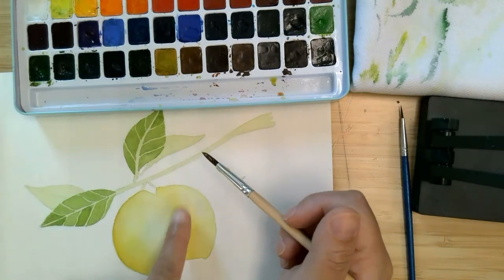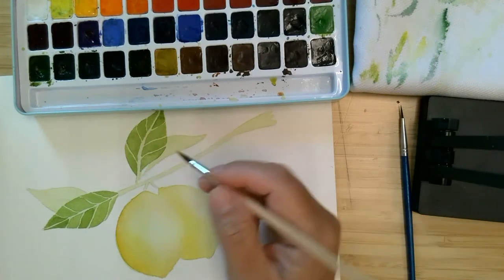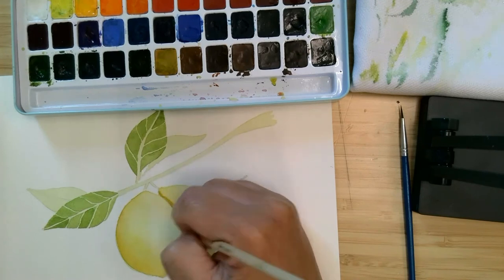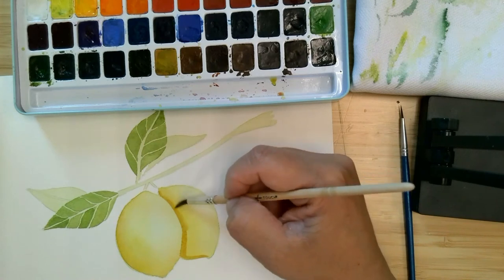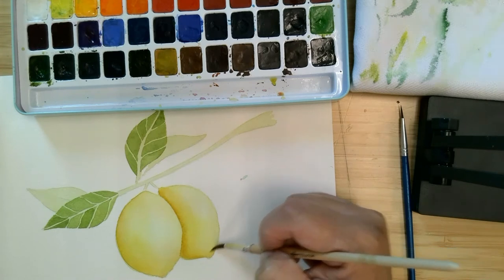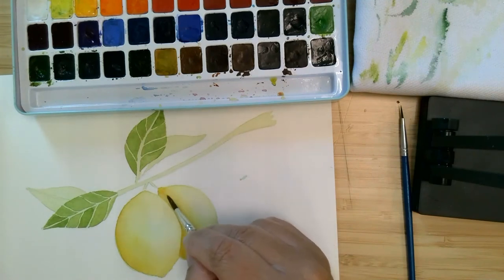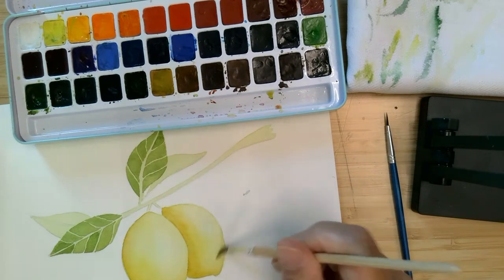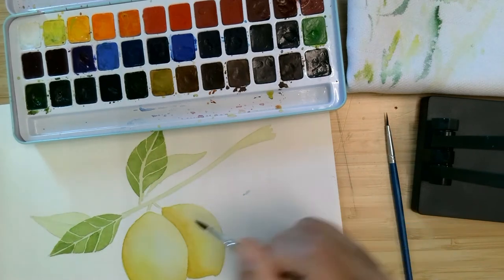While we're waiting on these leaves to dry, I'm going to work on this lemon over here to make it a little bit darker. I'm going to be using yellow ochre, which is a yellow-brown shade. I'm going to run it along the edge, put a little bit on the bottom, rinse my brush off, and come back with plain water. Right now I'm just blending it. I'm going to go ahead and get the rest of this wet just to make sure that there's not a line of color over here where the water stopped.